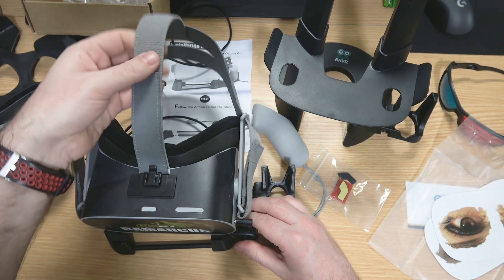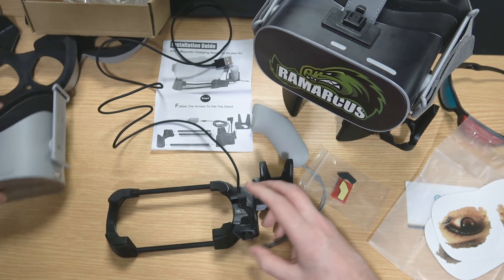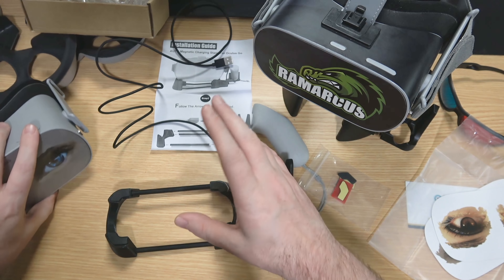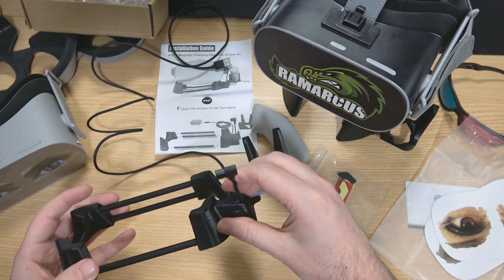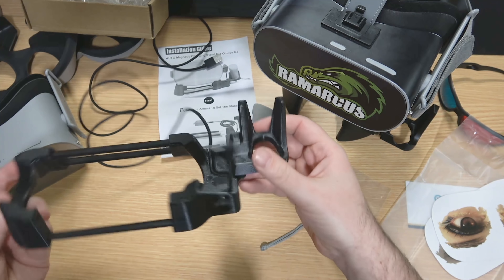I have the VR Cover strap and facial cover on one headset, and on the other I have the AMVR glasses facial cover — there's a little divot for your glasses, so go check that video out if you haven't already. This isn't a sponsored video — Eason from AMVR sent these to me for free but with no obligation for a positive review, he just wanted me to show them off.